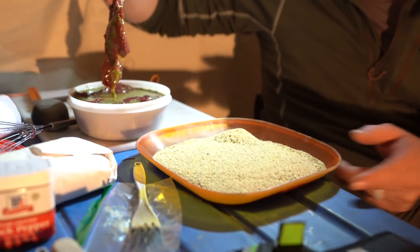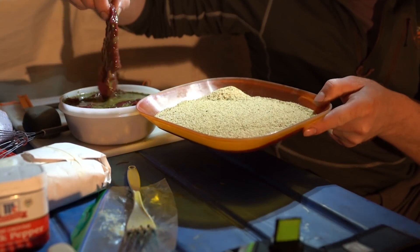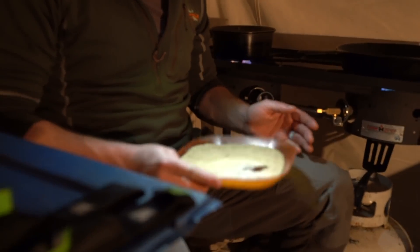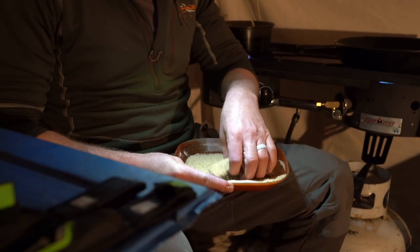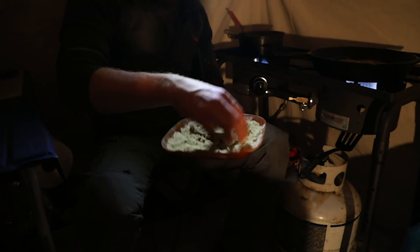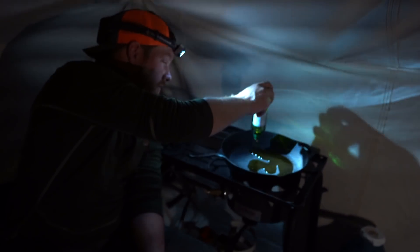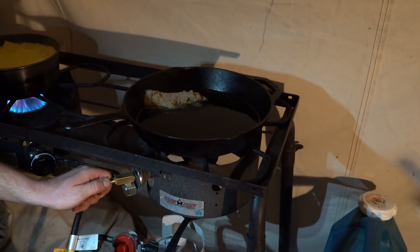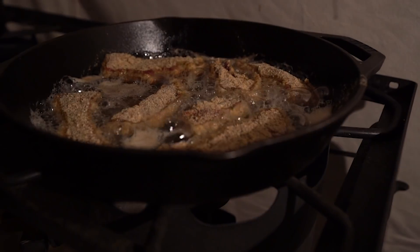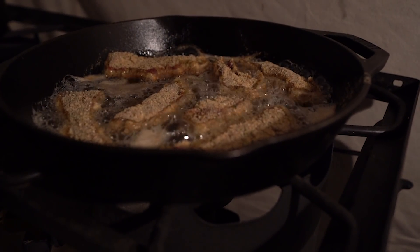Once you have all the meat inside the eggs, put some breadcrumbs on a plate, then take your meat from the egg batter and press it into the breadcrumbs on both sides, packing the breadcrumbs around the meat. Then turn on your oil — I like to cook it in vegetable oil, which is the traditional way of cooking this meal in Argentina. Get your oil to about 325 to 350 degrees. It cooks really fast — about 4 minutes per side and you're ready to go.